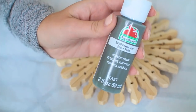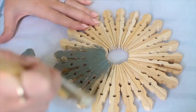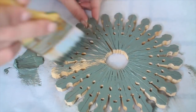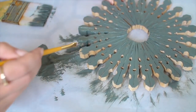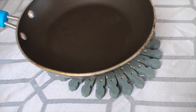Once it's completely set and dry, you can go in and stain it, paint it, or just leave it how it is. I think it looks really cute with no paint. I decided to paint it a gray color to match everything in my kitchen. You just want to paint it, get into all the little nooks and crannies, and then let it dry again. And then you are good to go — you have a trivet for your hot pots and pans.